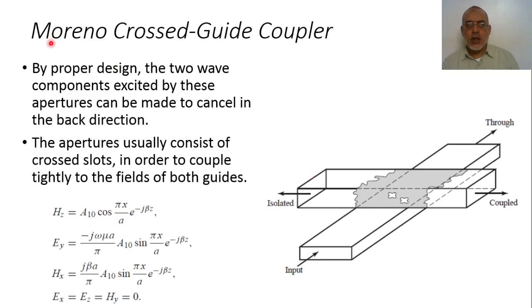In the Moreno cross-guide coupler, by proper design the two wave components excited by each aperture can be made to cancel in the back direction. The apertures in the common wall usually consist of cross-shaped slots in order to couple tightly to the fields in both waveguides for both the electric and magnetic field components.